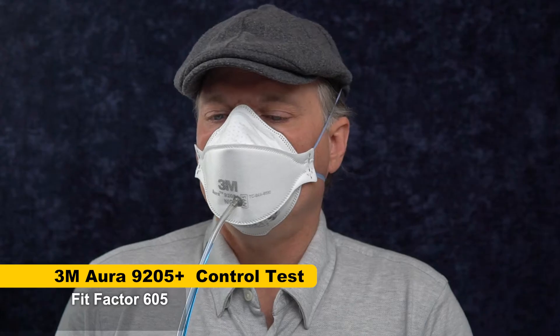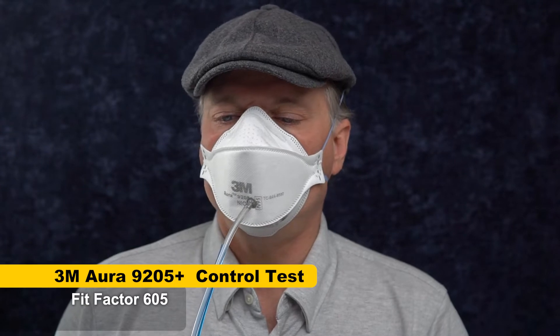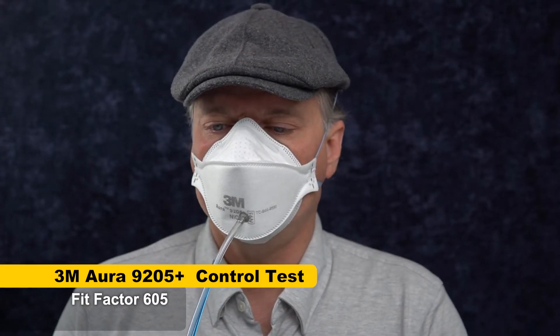Okay, 6.05. That's a good score, a very good score for an N95, and in the typical range that I get for a 3M Aura. So the control mask is good.